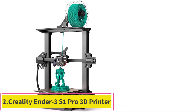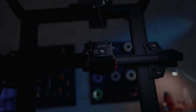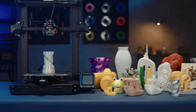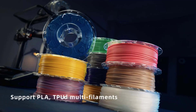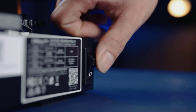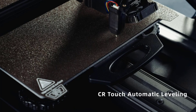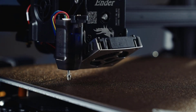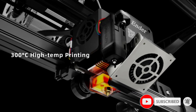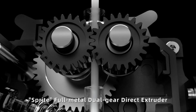Number 2: the Creality Ender 3 S1 Pro 3D Printer. The Creality Ender 3 S1 Pro provides good value in an open-frame 3D printer, offering a large print area for its price. Although the S1 Pro comes in kit form, it's largely pre-assembled, so it should be easy enough for even a non-techie to put together, and it produced quality prints in our testing. For software, you can use either Cura or the company's own Creality Slicer. The Ender 3 S1 Pro works with a variety of filament types, including PLA, ABS, PETG, PA, wood composite, and TPU. Its print bed leveling process, which combines manual and automatic routines, proved slightly cumbersome, but it was easier than on other Creality printers we have reviewed.